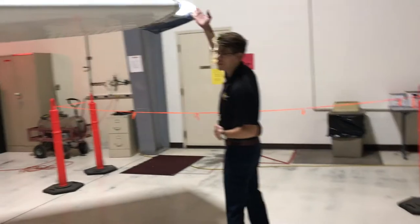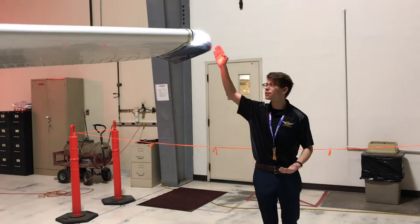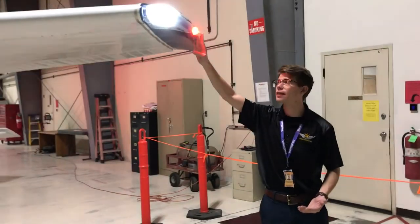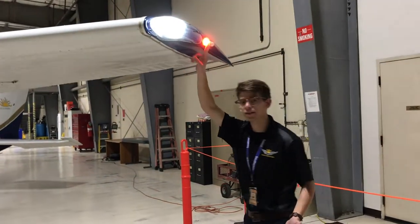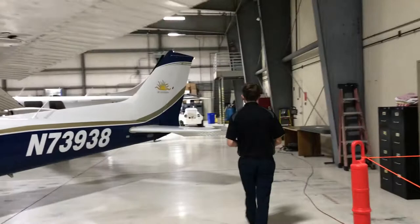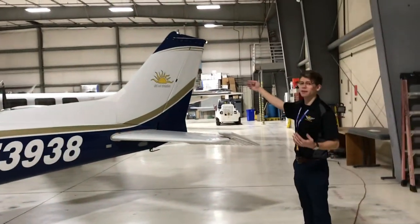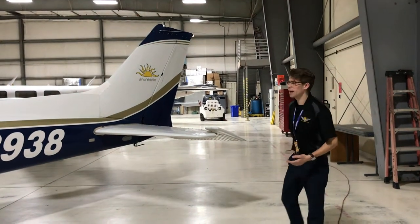Over here on our wingtip you can see our landing light is currently on. Watch your eyes — we do have a strobe light operating on the side here; that strobe light is crucial for today's flight. We also have our nav lights for flying at night — we want to make sure those are working as well. Walking to the back, that flashing red light on top is called the beacon. The beacon needs to be on for all portions of the flight because it's a required light.